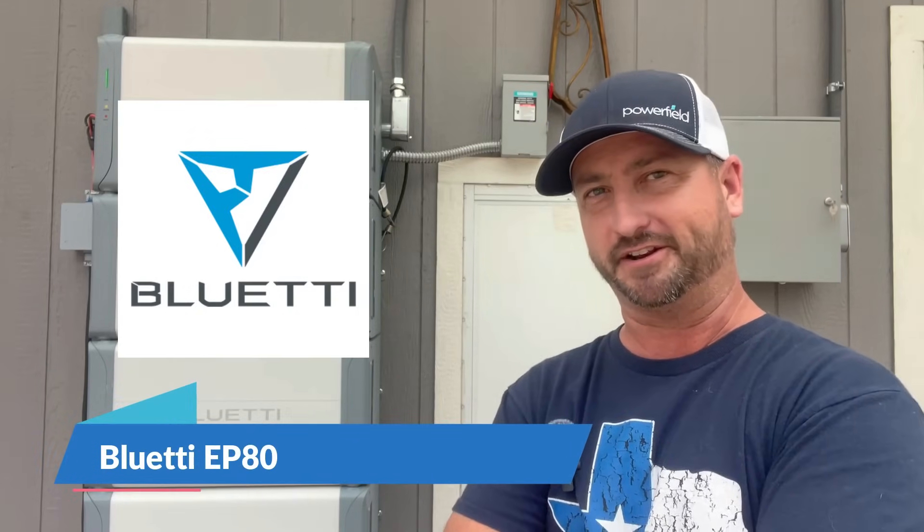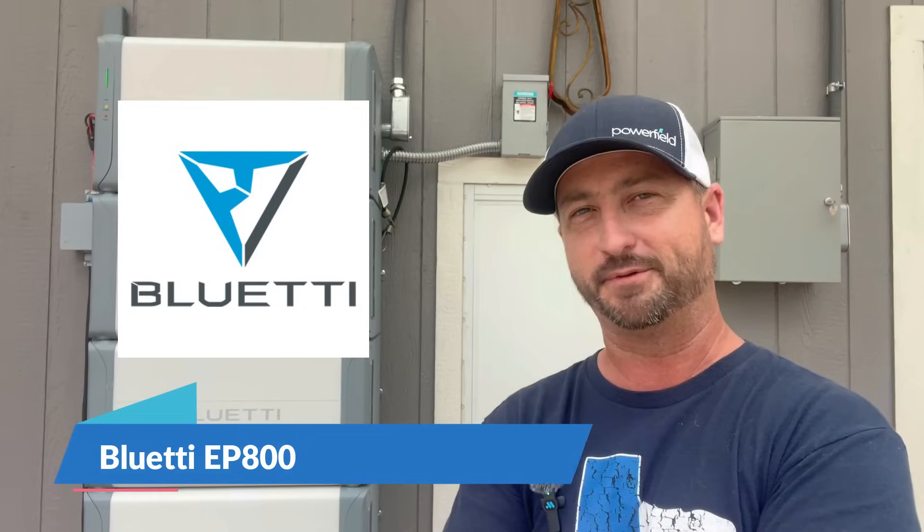Today's video is an update on how the Bluetti EP800 all-in-one home solar unit is working for me. I've now been running this for a total of three months, and it has been connected 100% of the time running this whole house. As a reminder, if you didn't see the other two videos I did, this unit is all-in-one.